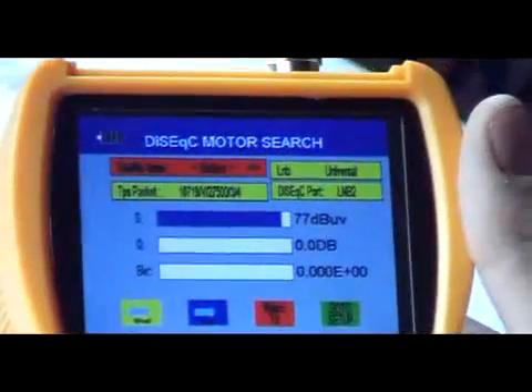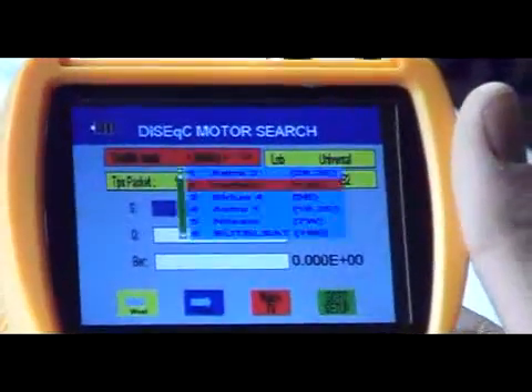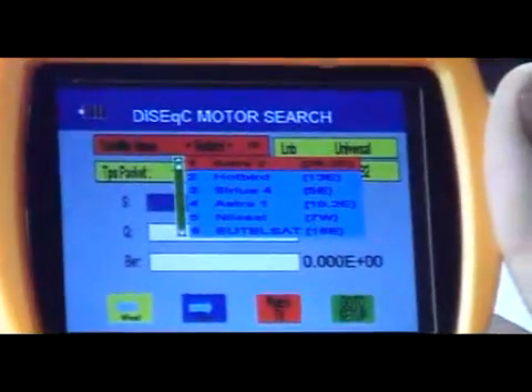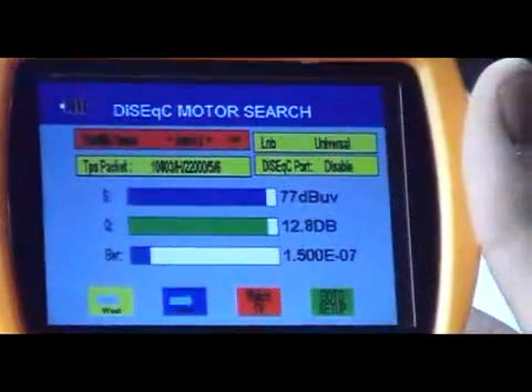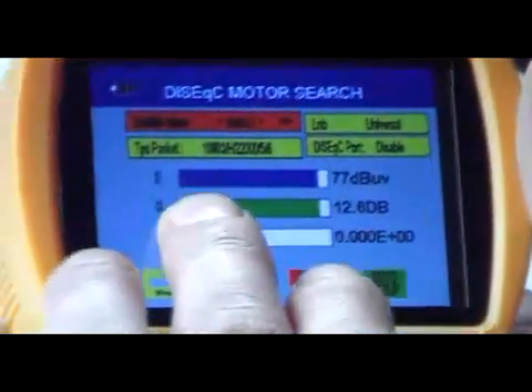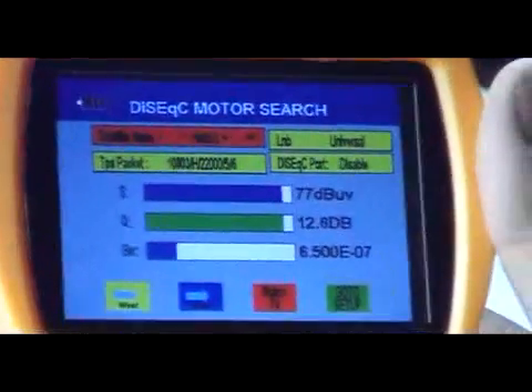So if we come along here, you can see currently we're looking for Hot Bird, but there's no signal coming off a Hot Bird satellite. If I hit OK here and say that another satellite we were trying to use was Astra 2 — if we hit it here, we can see we have a good strength, good quality, and a very low error rate on it, so that could be good.